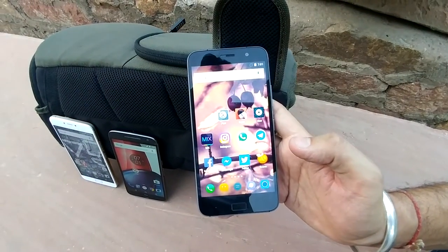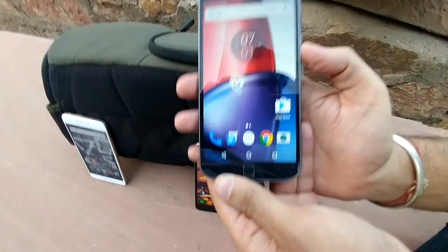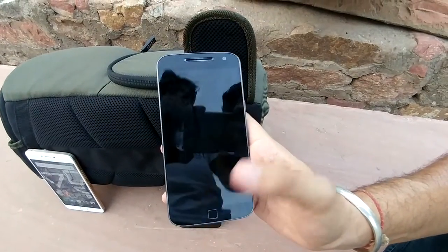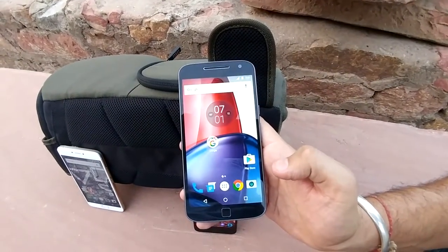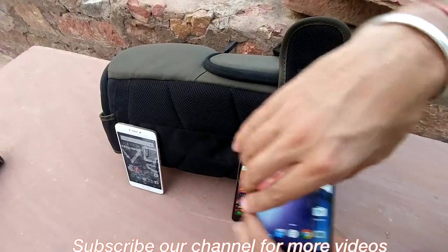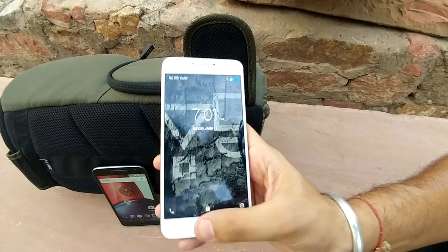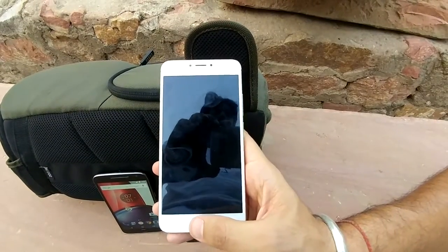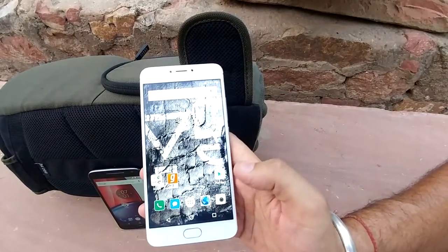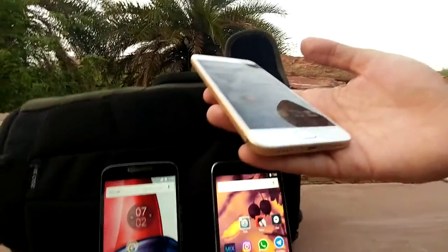Now let's look at the fingerprint sensor — the fingerprint sensors of all three smartphones are good. But the ZOOP needs some pressure; it is a pressure-sensitive fingerprint sensor. The ZOOP Z1 fingerprint sensor is one of the fastest I have tested — it recognizes your fingerprint very easily. One drawback of the YU Yunicorn is that it is not a 360-degree fingerprint sensor, which may be a problem. Overall, the YU Yunicorn has the fastest fingerprint sensor in my view.